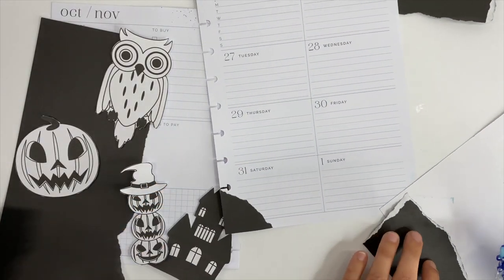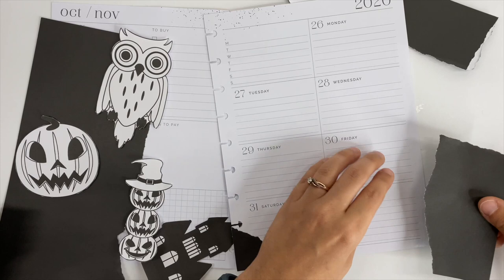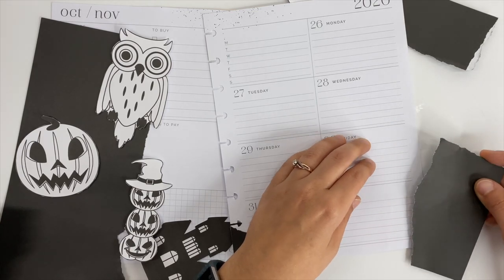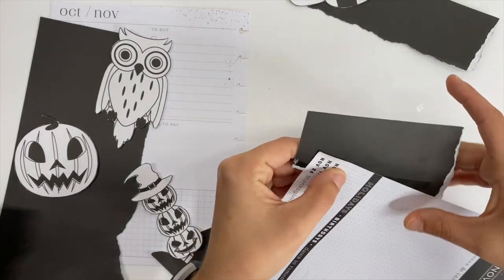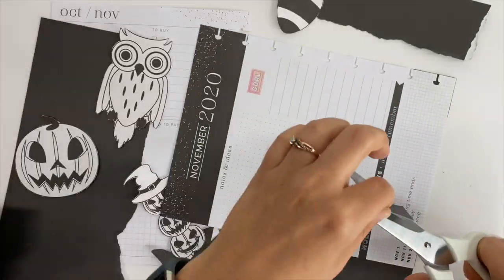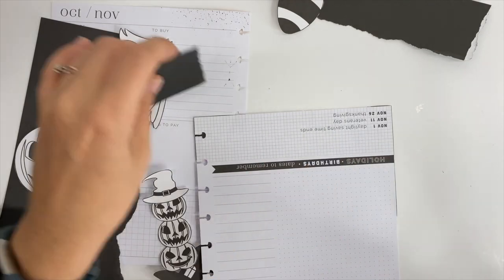Here you can see me going over the edge of the ripped sheet — I'll stick it down, cut off the excess, and then everything is stuck to my planner pages. I kept getting the scrap paper stuck onto my planner pages too, but it comes up fairly easy. Once you get these stuck down and push them together, it's not coming up — if it comes up, you're going to rip your planner page and the ripped cardstock. So just keep that in mind.